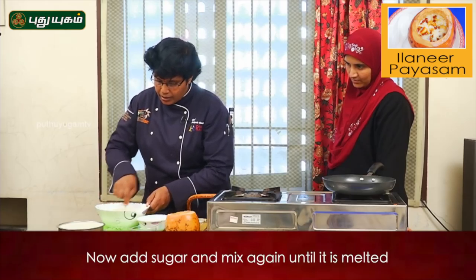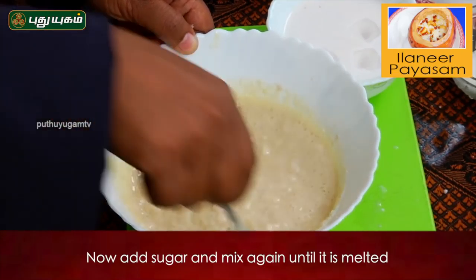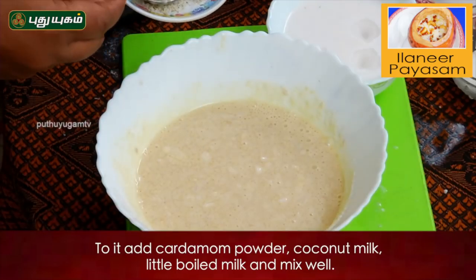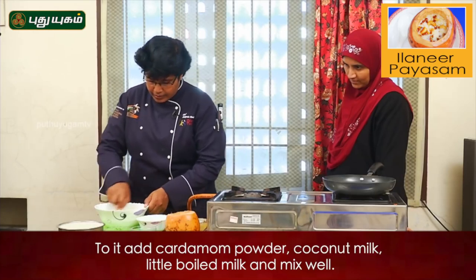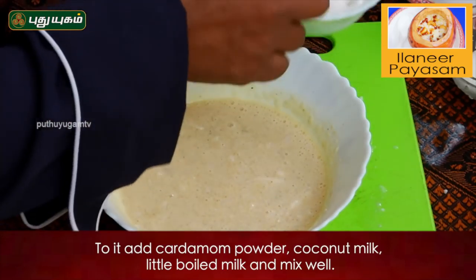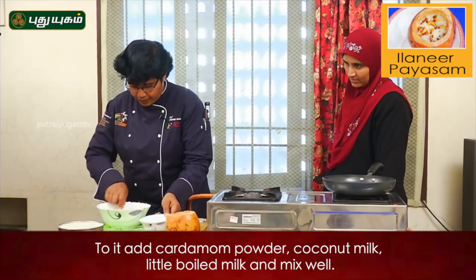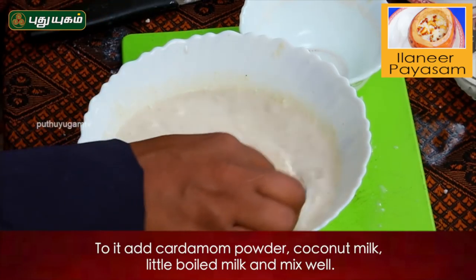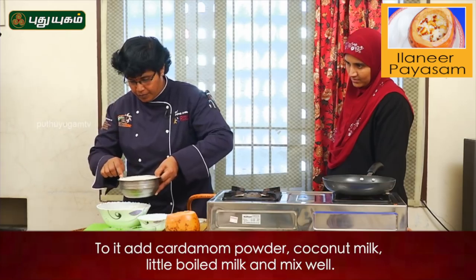Therefore we add sugar in this condition. Now we add cardamom powder. Now we add cold coconut milk, then add sugar.